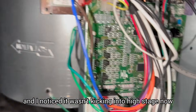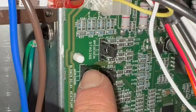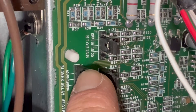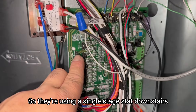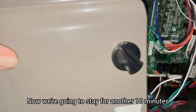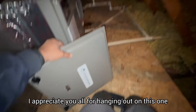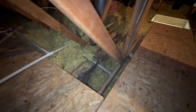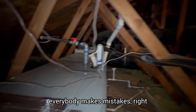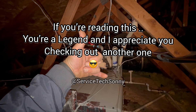Make sure your water is draining. I also found another issue, guys: I ran the system and noticed it wasn't kicking into high stage. Everything was hooked up, but he forgot to put the staging jumper on — set it to 10 minutes. They're using a single-stage stat downstairs, so we put it on 10 minutes. Now we're going to stay for another 10 minutes. We kicked into high stage — we're good to go. Long day today, Thanksgiving tomorrow. Everybody makes mistakes — let's just make sure we don't make them over and over. You guys have a great day, catch you on the next one. Peace.